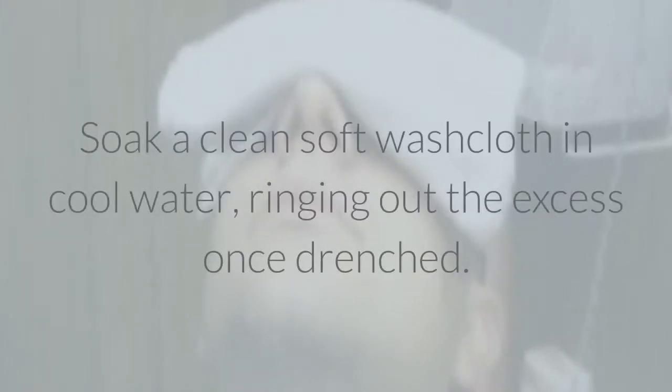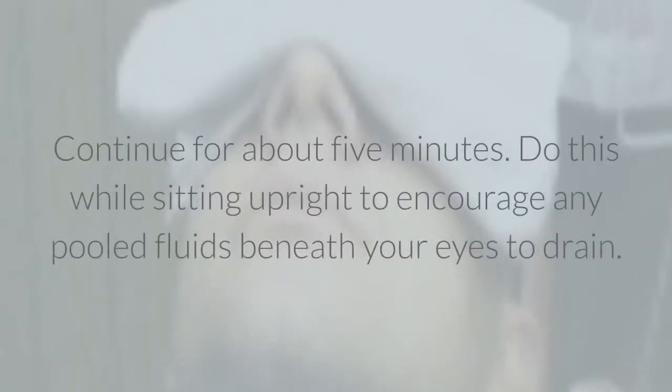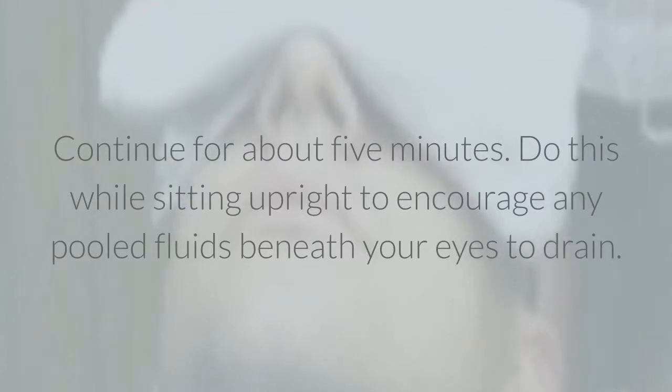Soak a clean soft washcloth in cool water, wringing out the excess once drenched. Gently press the washcloth beneath and around your eyes, making sure to cover the entire bagged area. Continue for about five minutes. Do this while sitting upright to encourage any pooled fluids beneath your eyes to drain.